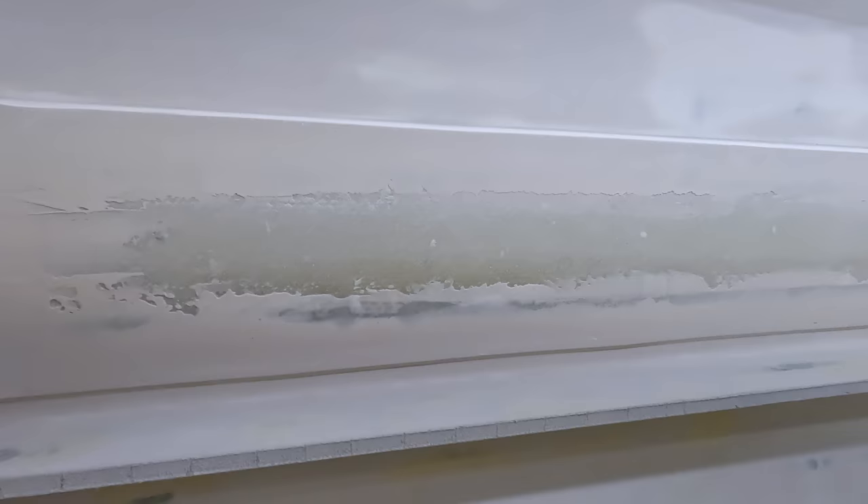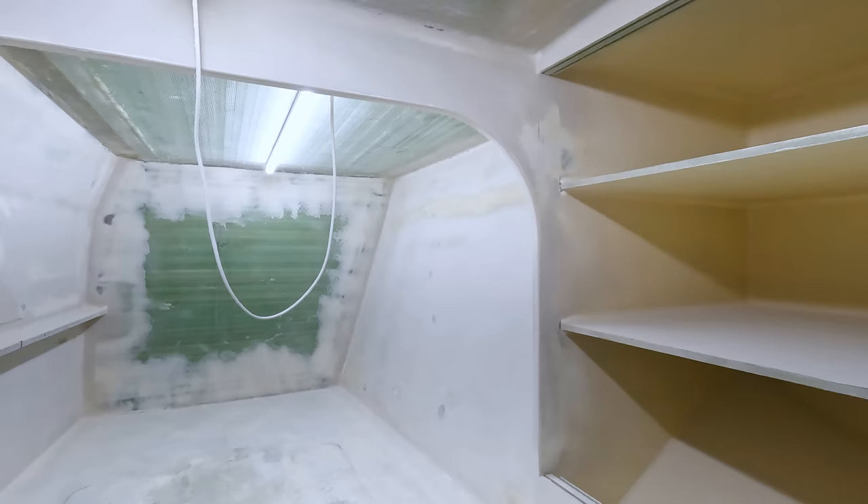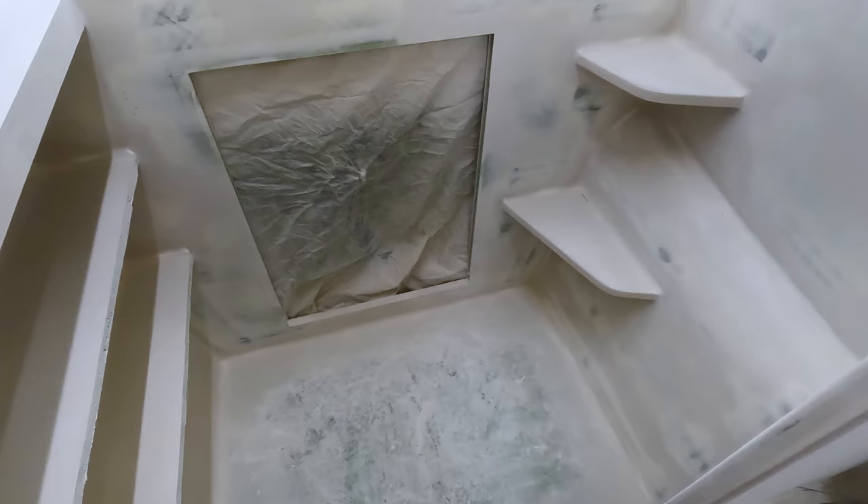Although for a first round of high build primer I think it looks pretty good in here. The steps we believe are going to use the same component on the floor so we haven't done those yet. The inner bulkhead, the chamfered panel which is the original curve of the hull, and the forward bulkhead leading to the bed all look reasonable.